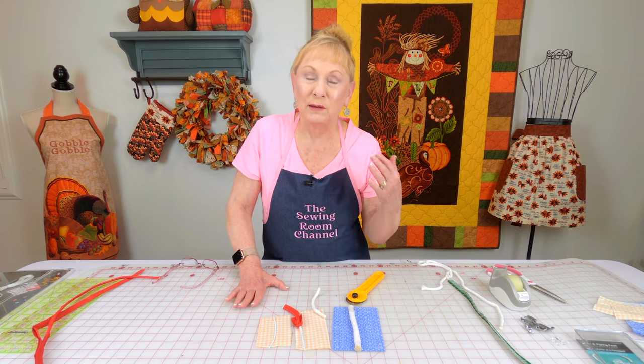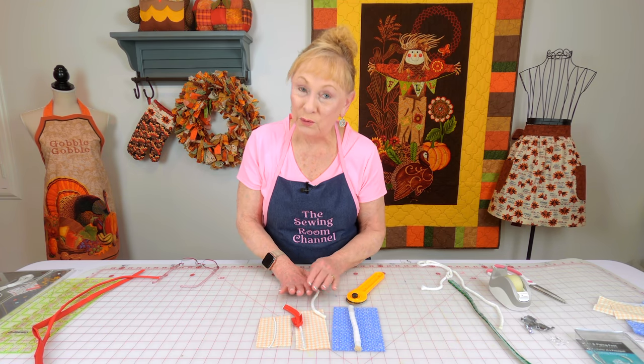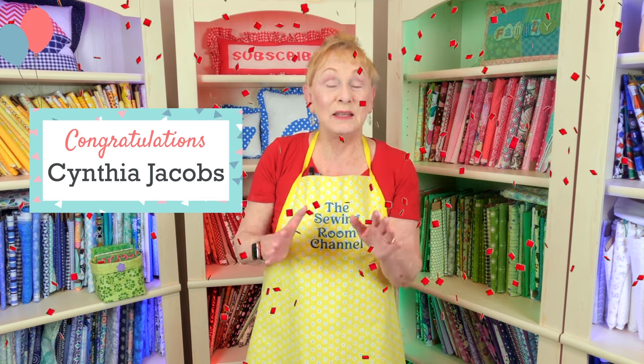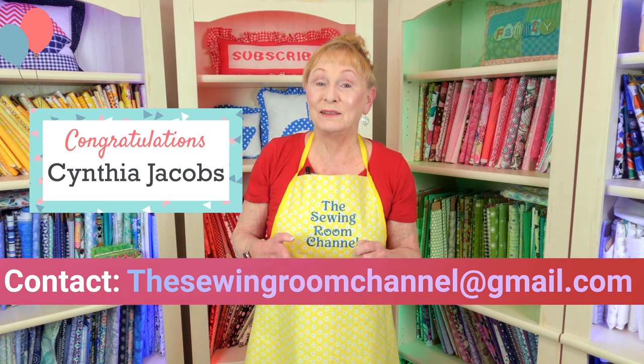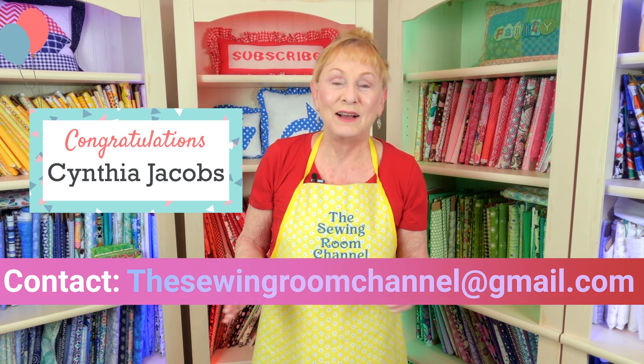Now let's take a look at some of the presser feet to use when you are creating your piping. We interrupt this video for an important announcement: the winner of the fall quilt block giveaway is Cynthia Jacobs. Congratulations Cynthia — make sure you contact us at the Sewing Room Channel at gmail.com. Thank you everyone who participated in the contest. Now let's get back to that video.